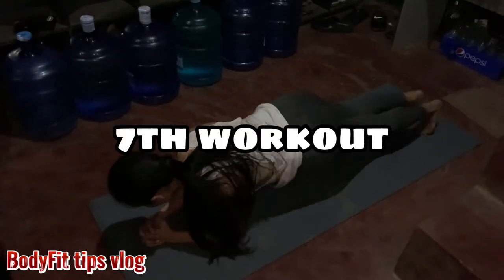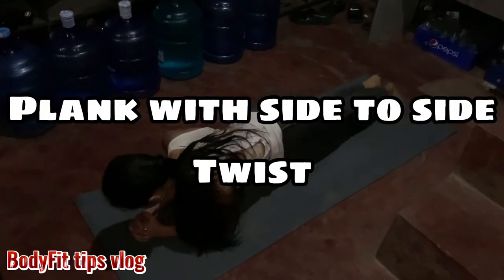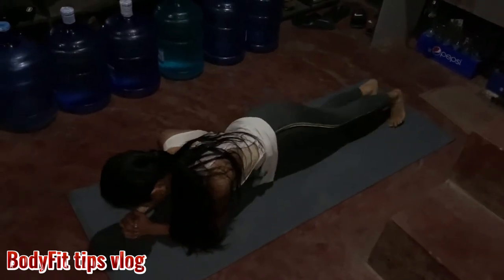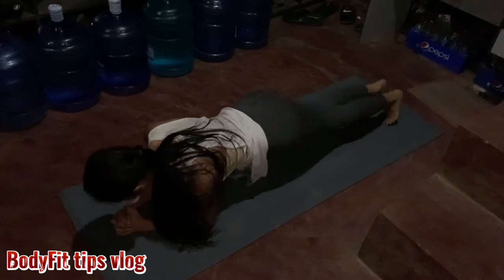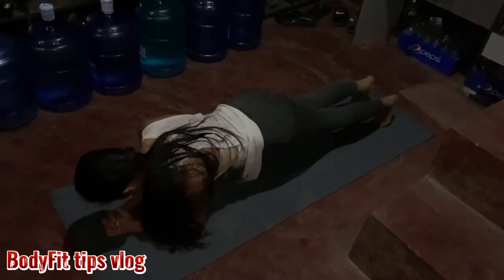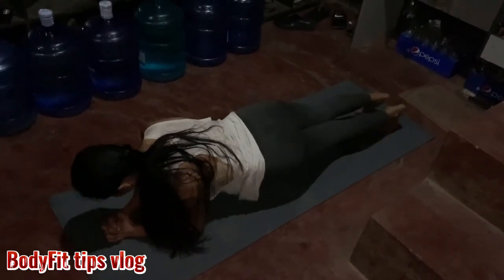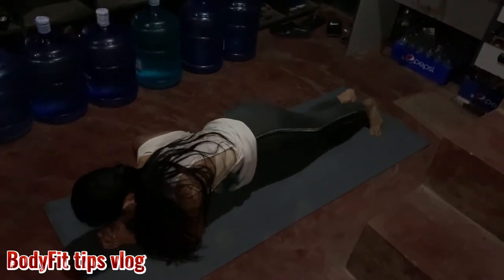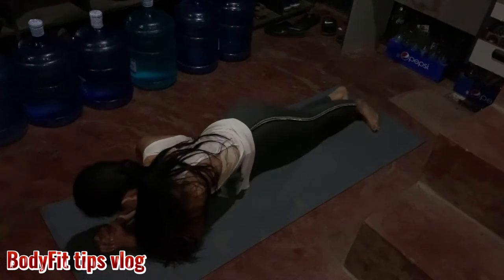Seven, final workout — plank with side-to-side twist, hitting your abdominal obliques. Do this workout for one minute: 3 sets for beginner, 4 sets for intermediate, and 5 sets for advanced training.